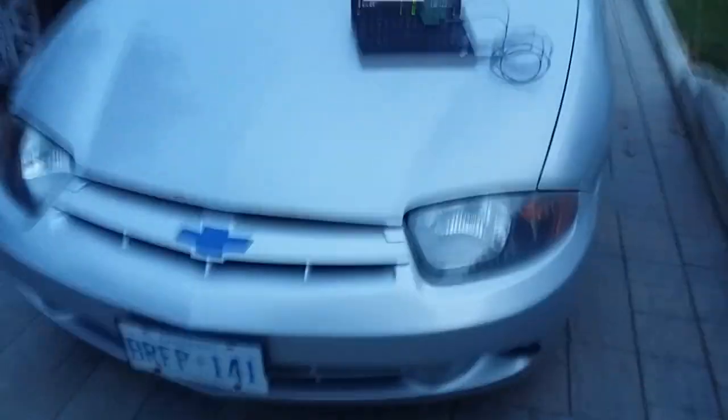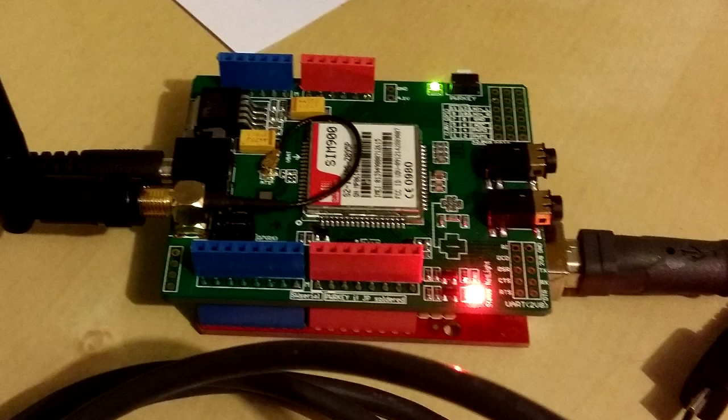After writing some code I was able to control the remote using serial commands from a laptop. Parts from eBay started arriving, including the GSM shield, which can be used with an Arduino to make and receive phone calls as well as sending or receiving text messages.